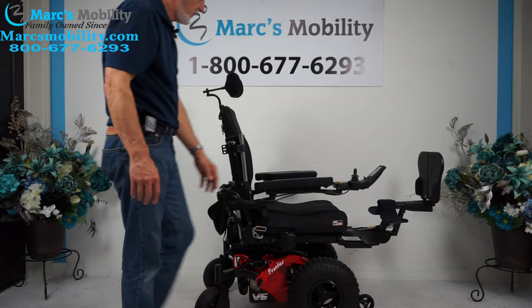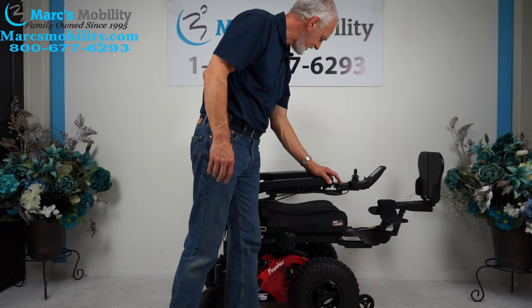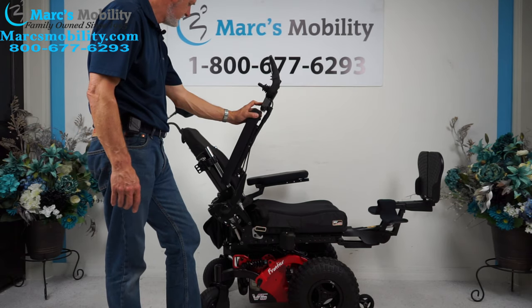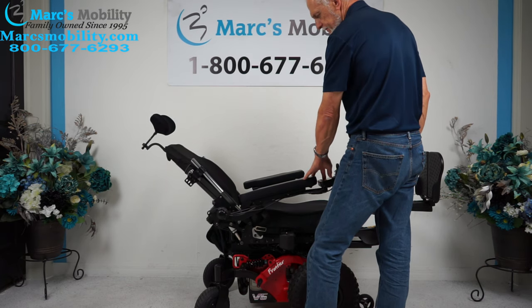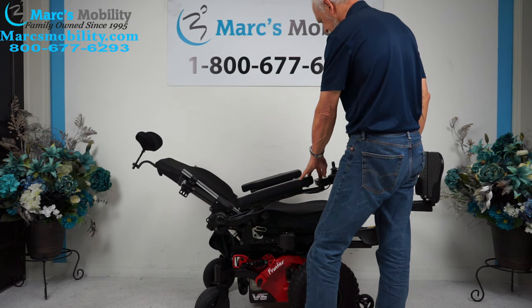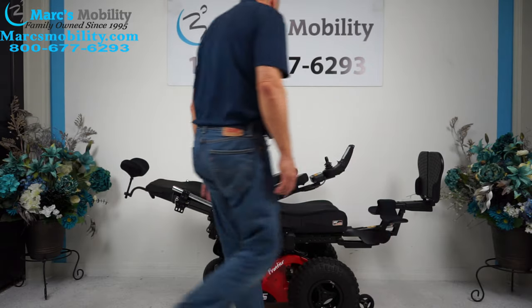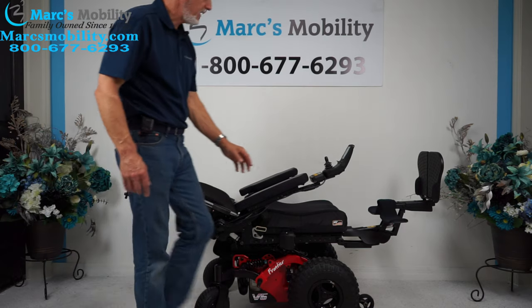So the next function I'm going to show is called the electric recline. The electric recline is when the back goes back by itself — you can see the back going back. This would be the fully reclined position. It's not quite all the way flat, but it's pretty much there. That's the electric recline.